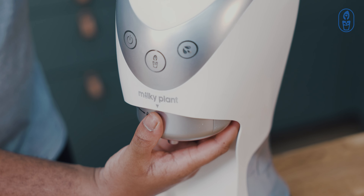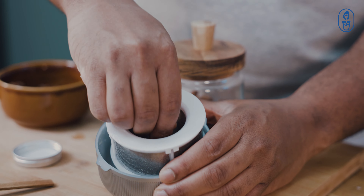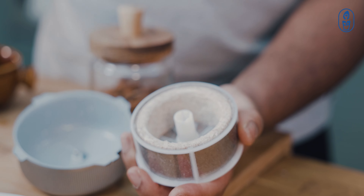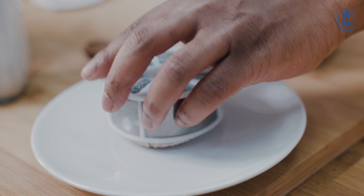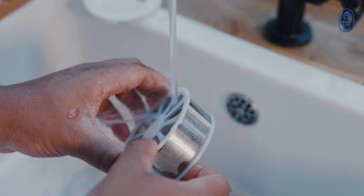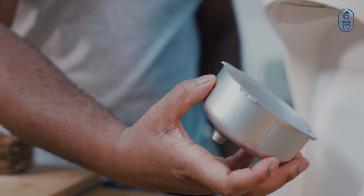To clean, make sure you have enough water in the water tank. Remove the filtering sieve, then attach the filtering cup.